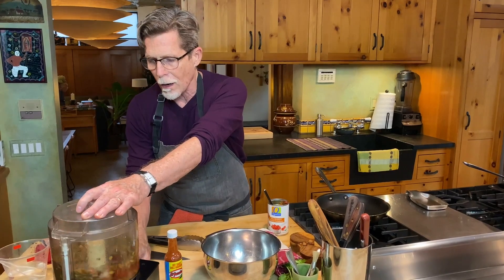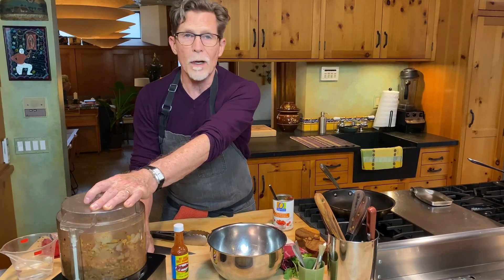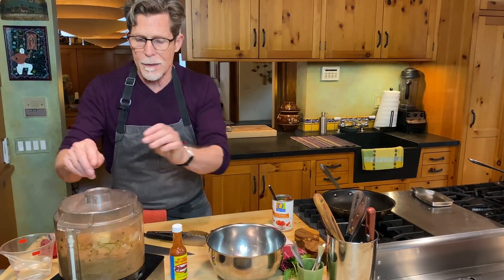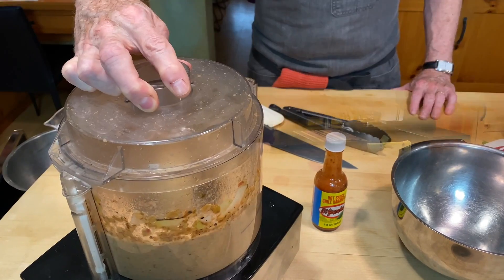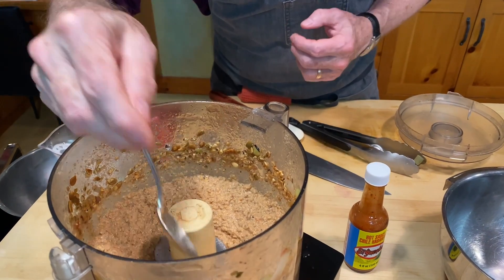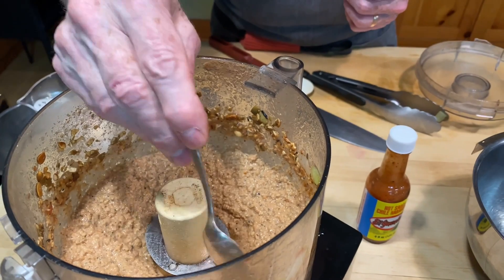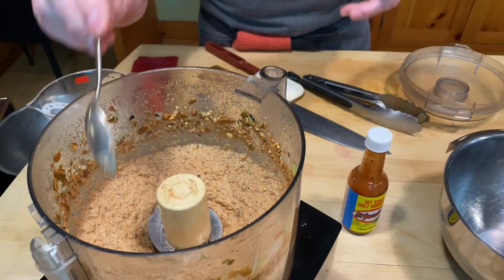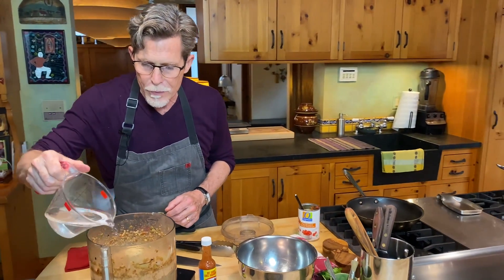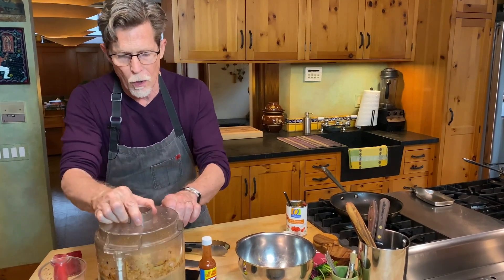I'm going to pulse this until we get the right consistency, starting off by pulsing to get everything chopped. I would even do this in a blender. Now I'm going to run it until it's the right consistency. Boy, it smells so good — the toastiness of everything in there. It's still pretty coarse, and it's also a little thick for me, so I'm going to add just a touch of water. Not very much, because a little goes a long way.